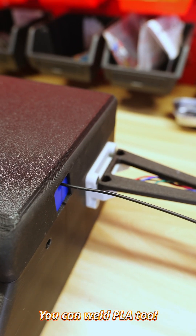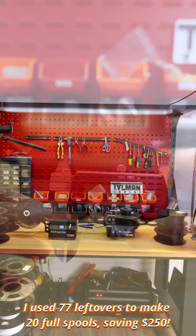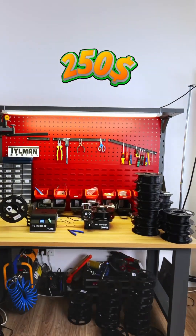You can weld PLA too. I used 77 leftovers to make 20 full spools, saving 250 bucks.